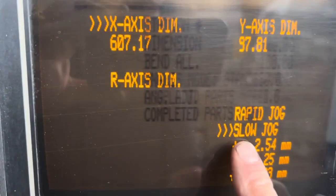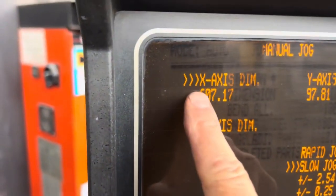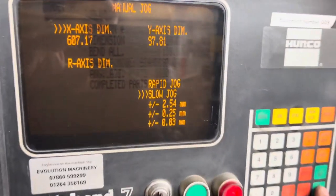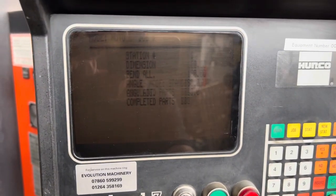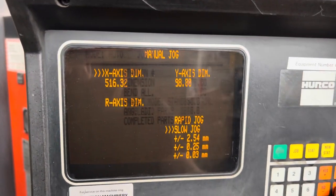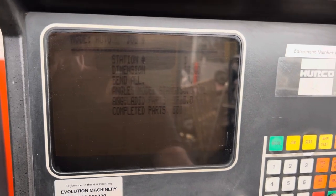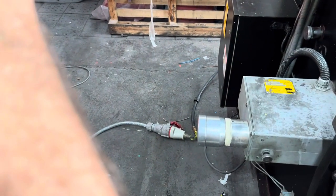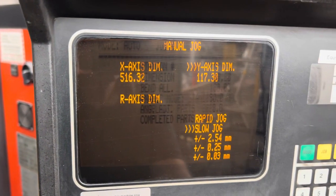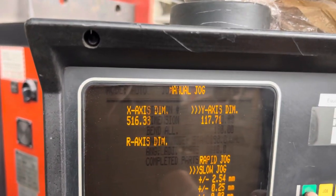You can see we're on slow jog on the screen. If we press the green button you can see the highlight on the X axis. If I press the green in button, you can see the back stop moving in, moving out. If I press next I can move to the Y axis and I can move the Y axis — see that move. You wouldn't normally use it like this, but I'm just showing you how you can use it.